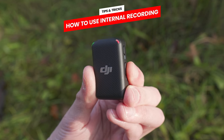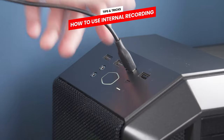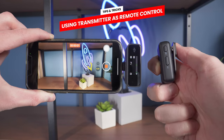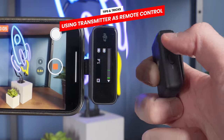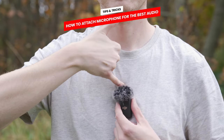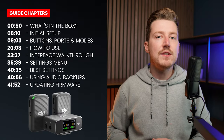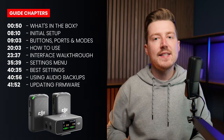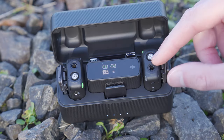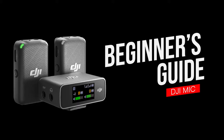We are also going to be looking at a few tips and tricks, like how to use the internal recording on the microphone transmitters, how to use the microphone to start or stop a video recording on your phone wirelessly, and what way to attach the microphone for the best results. If you would like to re-watch or rewind to any part of this guide, I put timestamps down below. Let's get you up to speed on the DJI mic.